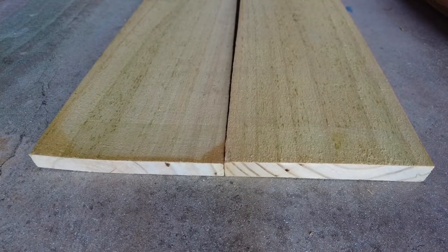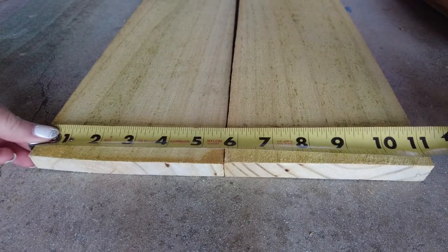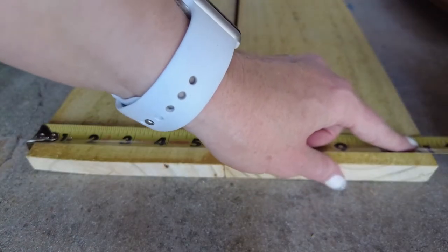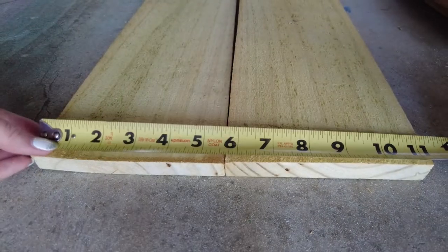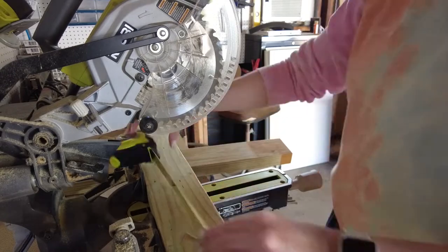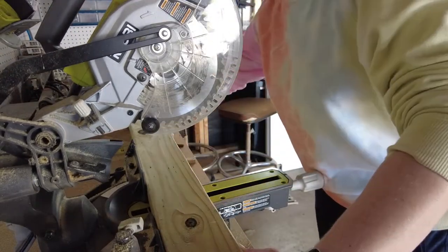Next up, place two boards together and measure the height. You need to cut your support boards a bit under this measurement so they don't stick out. Each bed will have six support boards, so a standard 2x4 should be enough for each raised bed.